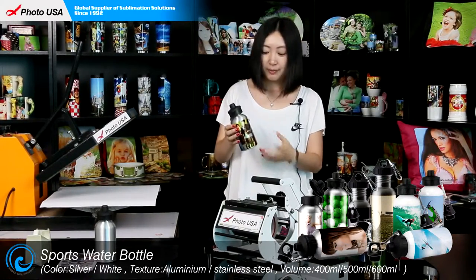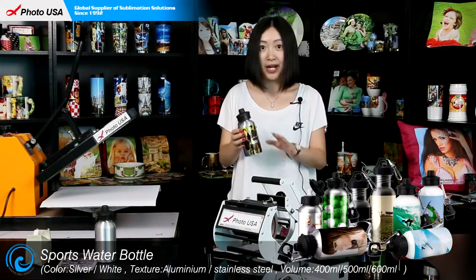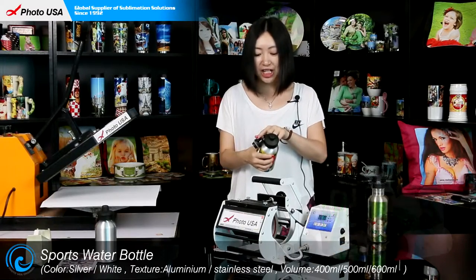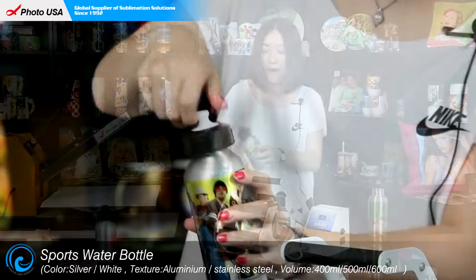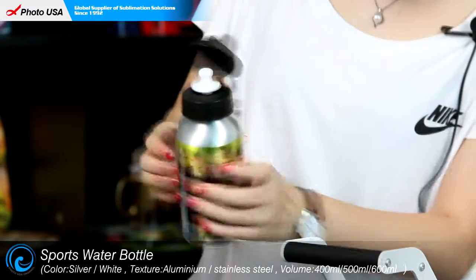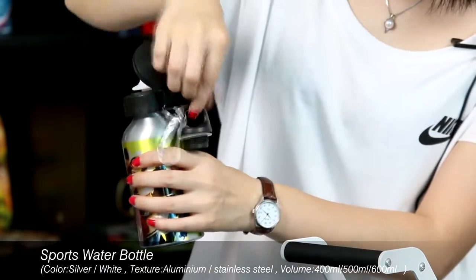The aluminum material makes it lighter when you carry it with you to go jogging or hiking. Plus, there are two different lids for you to choose from — one is professional for sports, and another for hiking because there is a clip to attach this bottle on your backpack.